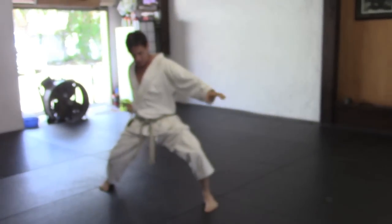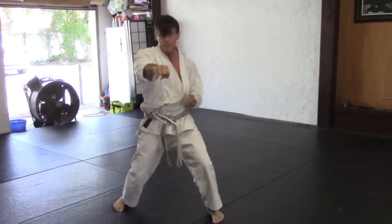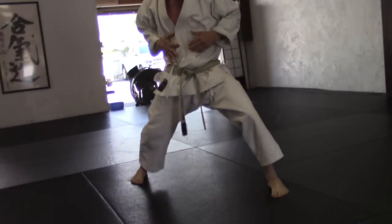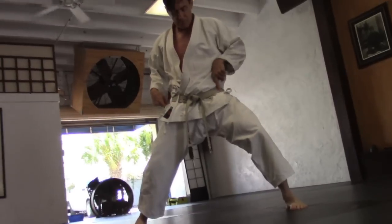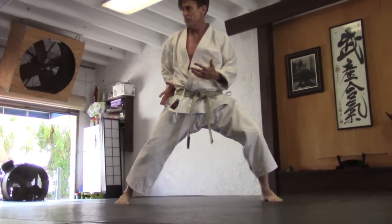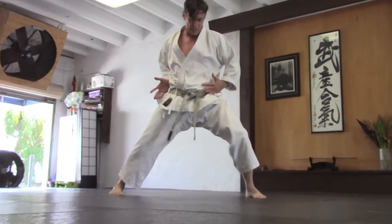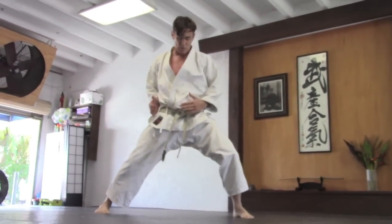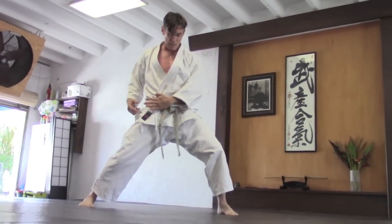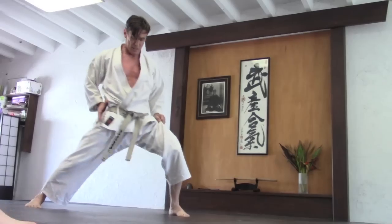You pivot on different pivotal points. For example, if you're making a reverse punch, some dojos do it differently, but the way I was taught — and my own sensibility — is that I want this whole right side, almost like a door shutting into my punch. So instead of rotating on my center axis, I'm rotating on this hip axis, getting a twist and a drop together, with this side kind of dropping as I'm punching.